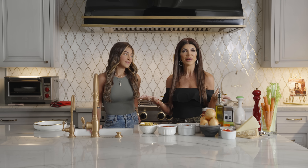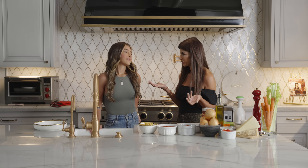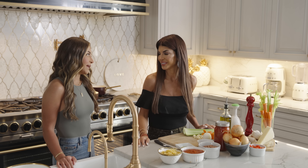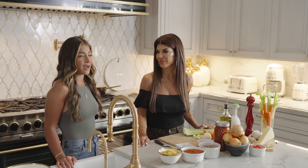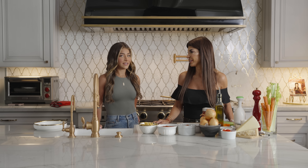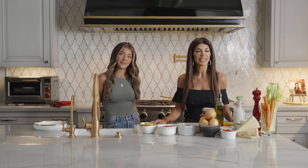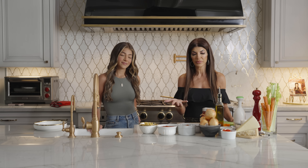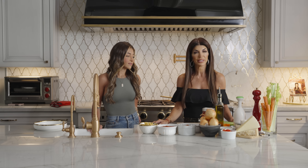So today we're making pasta fazool and it's one of my kids' favorites. Gia, you love pasta fazool right? Yeah, we grew up eating pasta fazool all the time. My mom made it, my grandparents made it. It was like an after-school nice little snack when we got home. Really quick and easy to make. And what I love about the beans is it's great protein — beans are great if you're looking for protein, and if you're vegan, pasta fazool is the way to go.